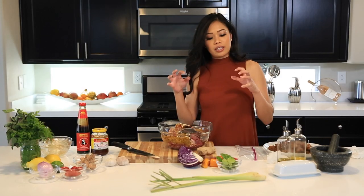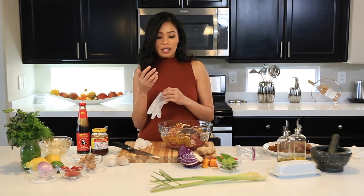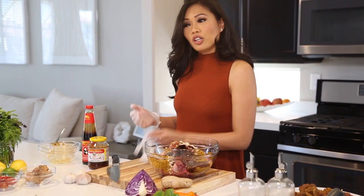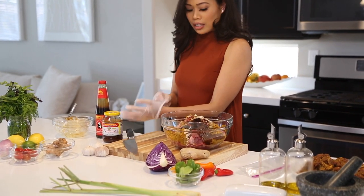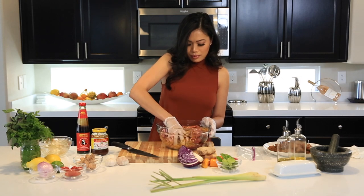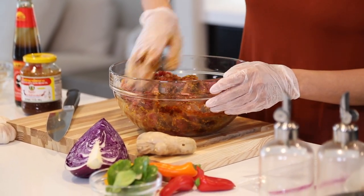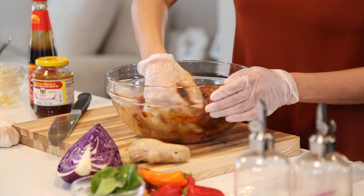Now we're going to marinate it with our hands. I have some gloves because the turmeric dyes everything. I remember one time I forgot to use my gloves and my nails were yellow for maybe a week — my nail lady was very upset because I'd just gotten a manicure. So I have my trusty gloves and now we're just going to marinate it all together. Don't be afraid to get in there — it already smells amazing!